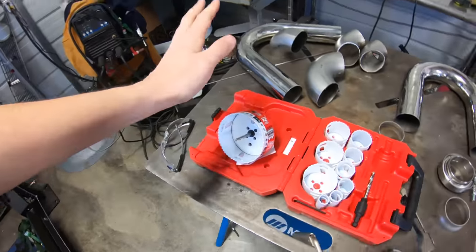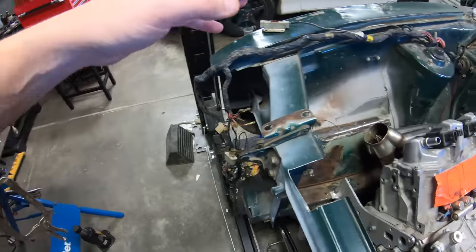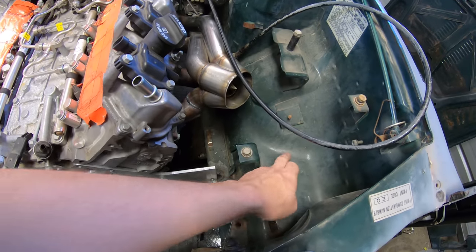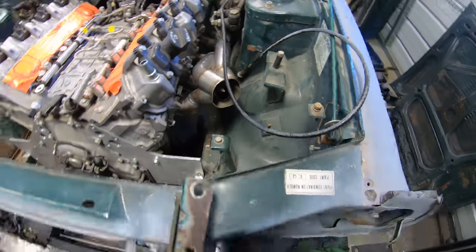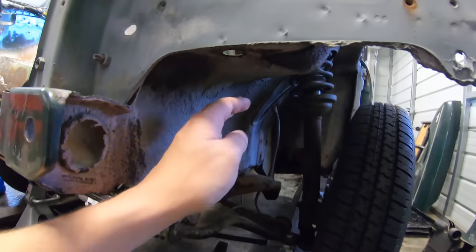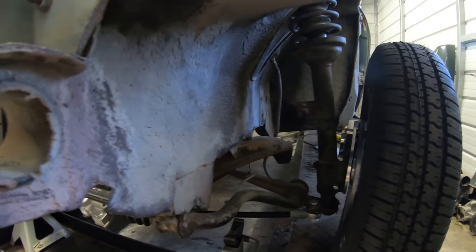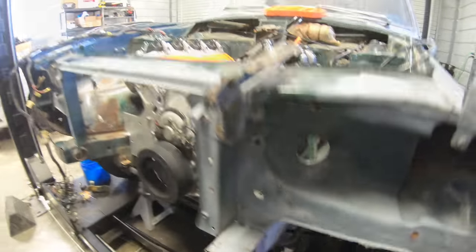I went ahead and picked up a big hole saw, so hopefully I can make a nice round cut here. I'll probably have to cut this piece out, clean this up, and then make a hole cut here, which will then bring it down, come through here, and shoot the exhaust as two and a half inch back behind the suspension there. Then I can bring it out along the side of the car.